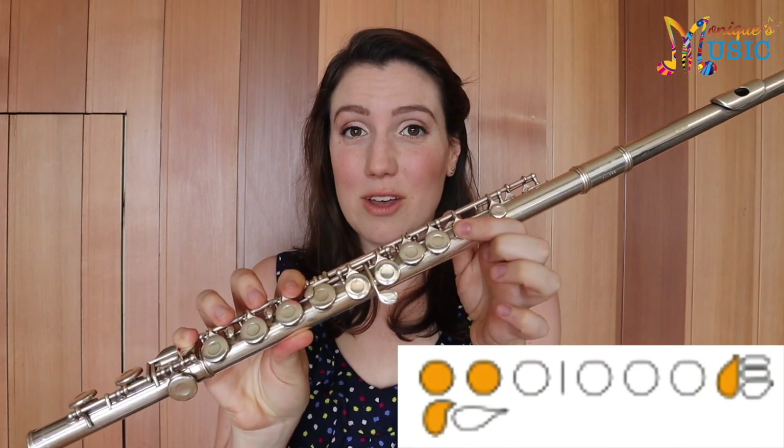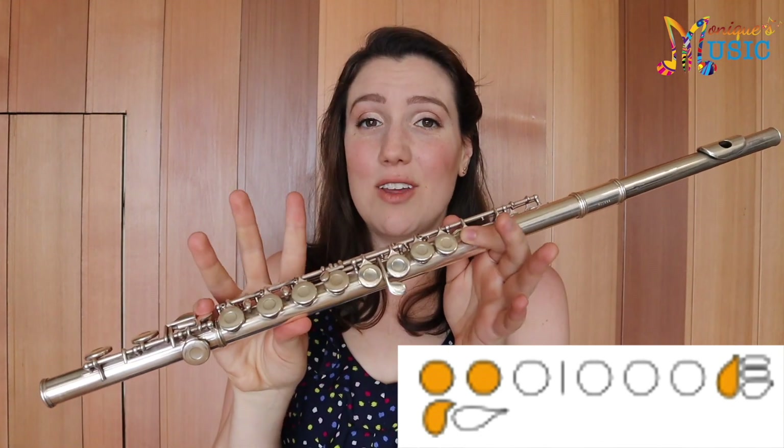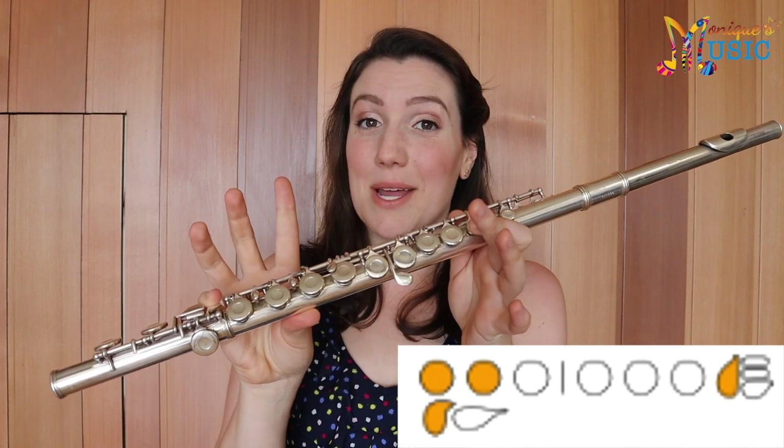Welcome back! We get to learn our second note. We already know our B-flat, so the next note we're going to learn is our A. Our A is just an extra finger on top of our B-flat. I would highly recommend using your short B-flat so that your thumb is on the double thumb key, your first finger is on the first key, your pinky on the pinky key, and then all you have to do is add finger number two.